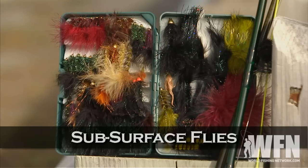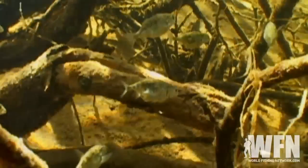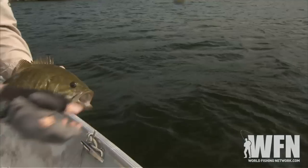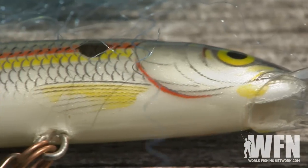Most of the time you can catch bass on subsurface flies, just like with conventional lures. Bass love to eat minnows, shad, even juvenile bass if they can. Baitfish provide a lot of nutrition for bass, which is critical for their survival. There's a wide variety of conventional lures available that imitate various baitfish based on shape, color, and action.